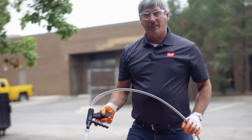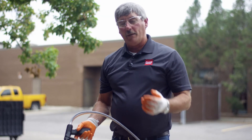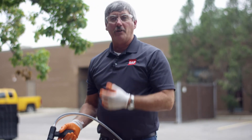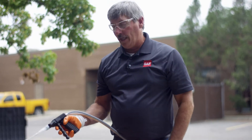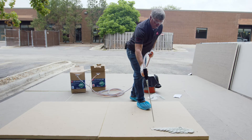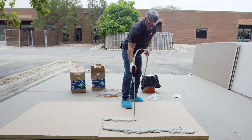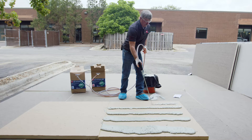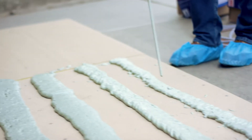Coverage rate on this is roughly 30 squares for the insulation and 25 squares for the membrane. The insulation coverage will vary depending on your bead pattern — if you're doing 12 inches on center, you're going to get more coverage versus four inches on center. We're looking for about an inch to an inch and a half bead. That bead pattern we just showed is way too heavy — we're looking for more along the lines of right in here.